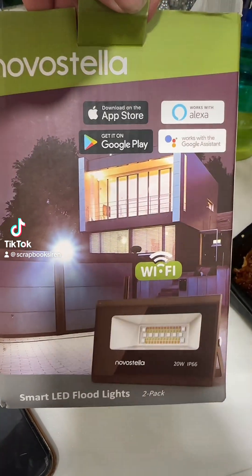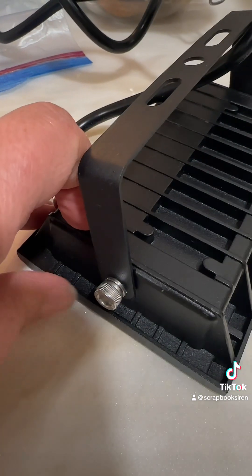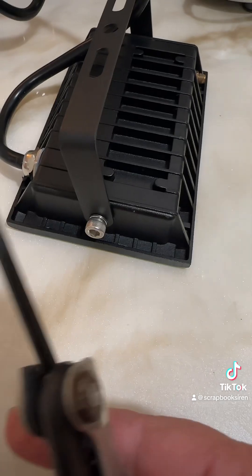Let's set up some Nova Stella lights. You can use these inside or outside. First you have to unscrew the sides. You'll need an allen wrench — it does not come with it.